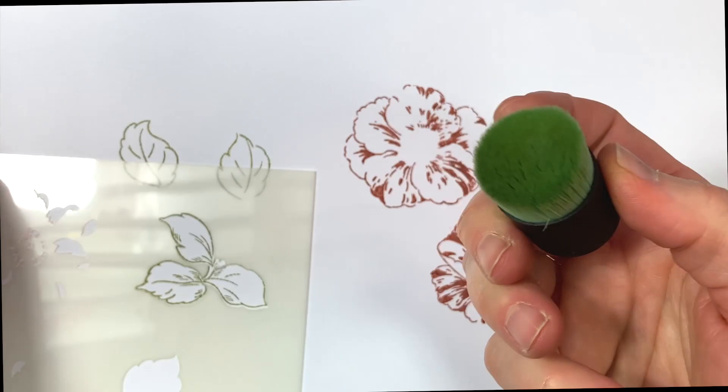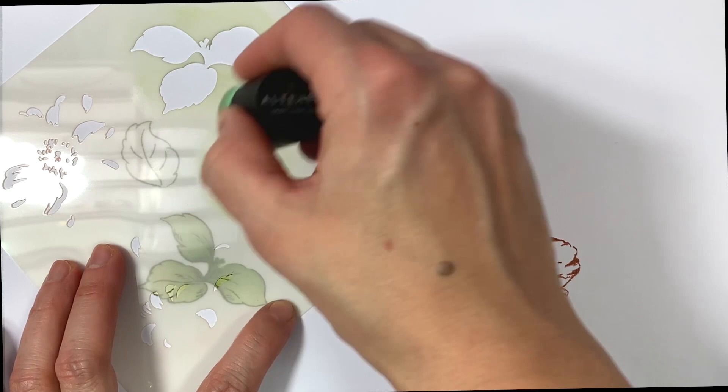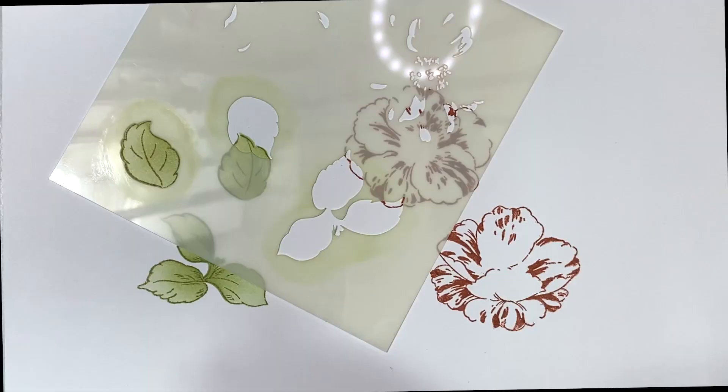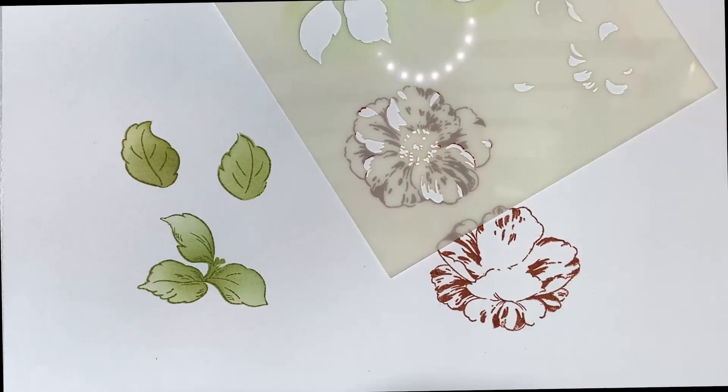This is the Queen Anemone Simple Coloring Stencil from Altenew. This stencil is meant to coordinate with the Queen Anemone Stamp Set. You may use this stencil to color in the leaves in that set or add highlights to the flowers. We recommend using white embossing powder or white embossing paste for the flower highlights.